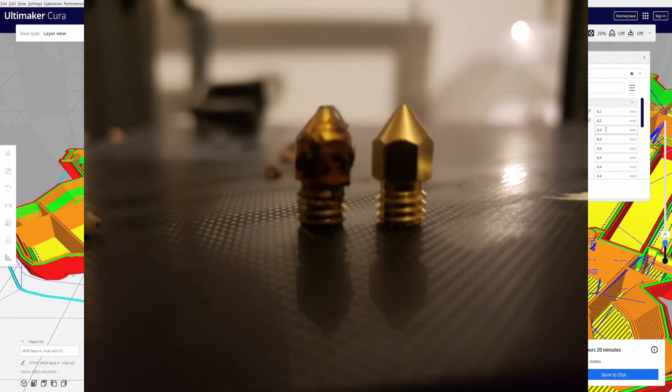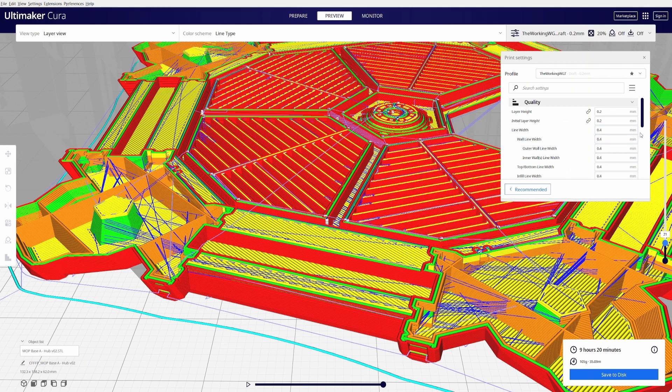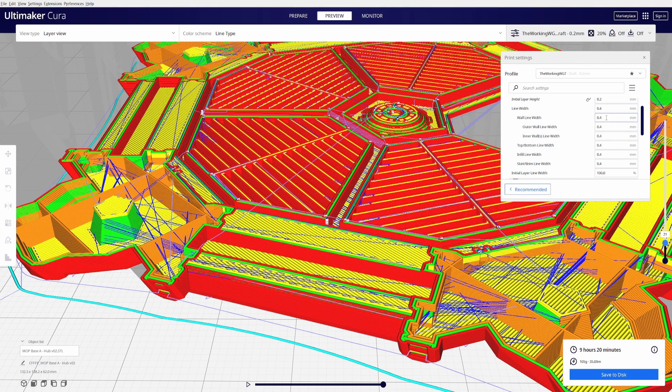You could slightly bump the line width down to 0.36 — I've heard some people having pretty decent success with that, and it should help clean up a little bit of your quality. But if you follow this series and your settings and printer are tuned correctly, you shouldn't have any issues with poor quality prints.